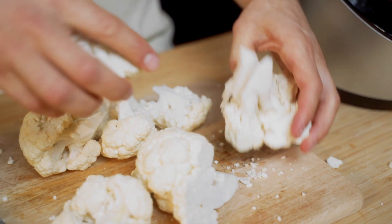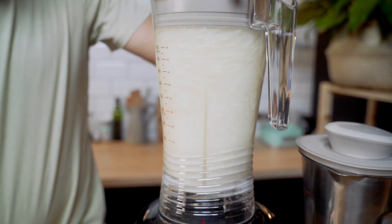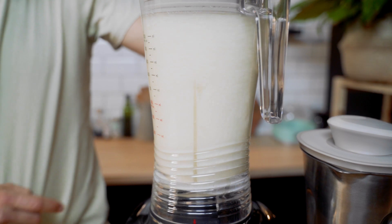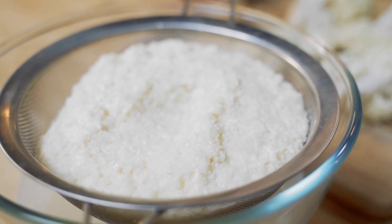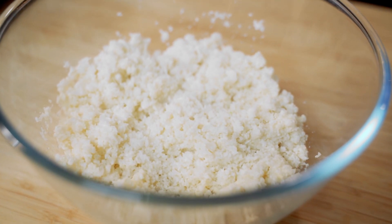Raw cauliflower rice should be kept airtight in the fridge and used within two days. Uncooked cauliflower rice freezes well and should be used within two months. If you are freezing, a good tip is to cook it from frozen to avoid it going soggy when defrosting.